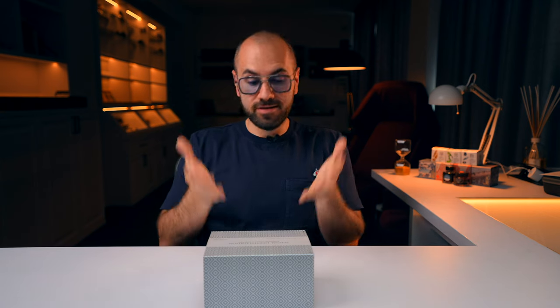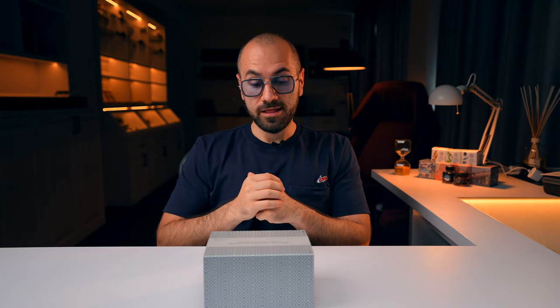I know that for you watching right now it's just a simple pen box, but for me it's so much more. I love to collaborate with Leonardo Officina Italiana. Some of the wildest ideas I've had for exclusive fountain pens, they were flexible enough to try them, and some of the most incredible-looking fountain pens on the market exist because of this partnership. But let me tell you that you don't know anything else besides what you can see — and you're going to find out.